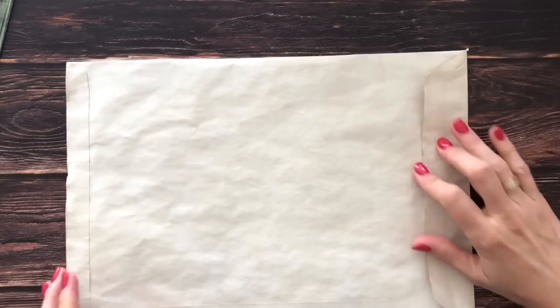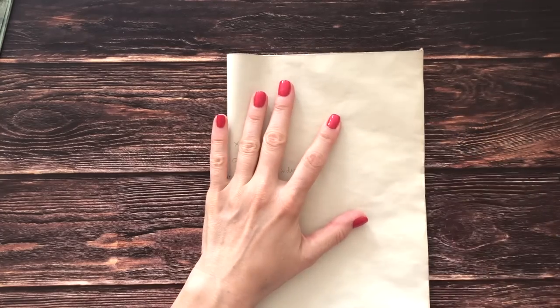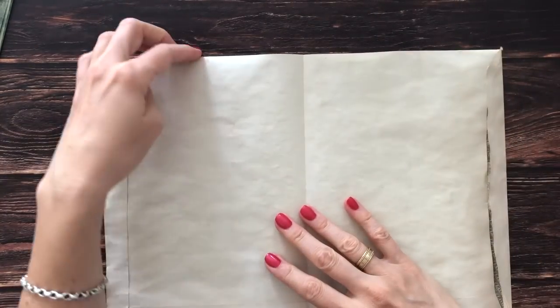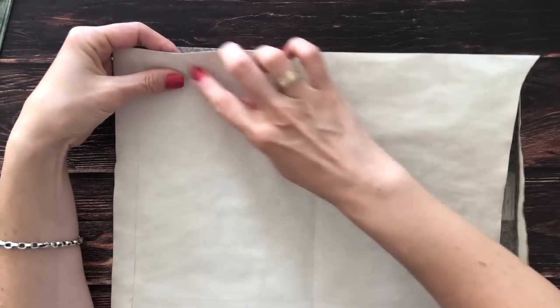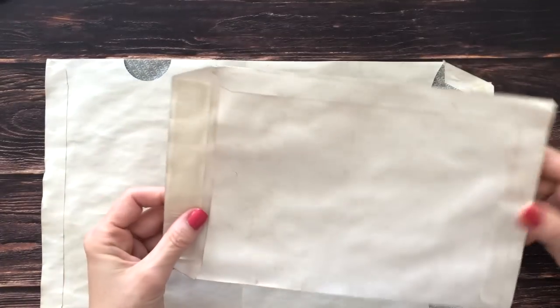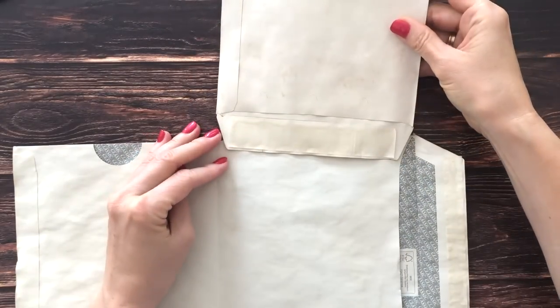We're going to fold this in half, just taking my bone folder to crease this well. This part here on the left is going to be a top-loading pocket, so again I will be punching a hole in the middle of that.